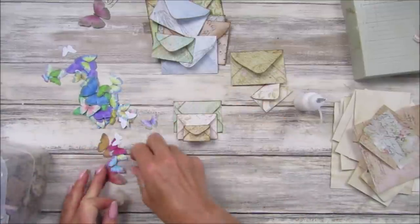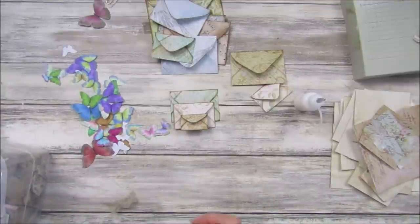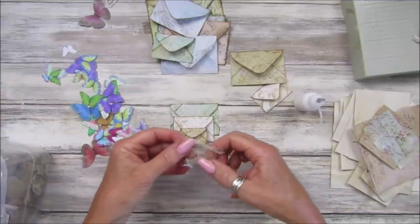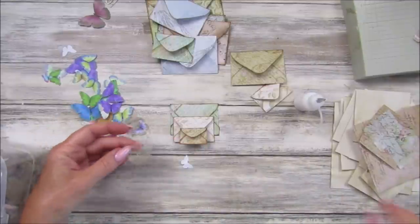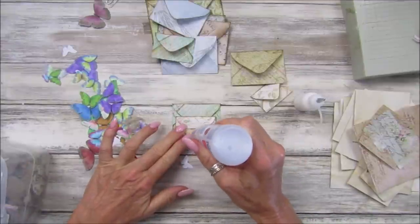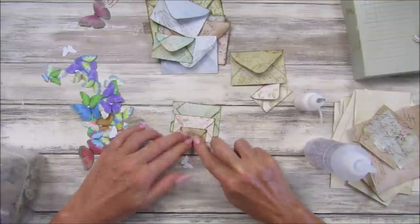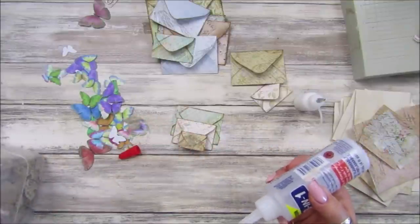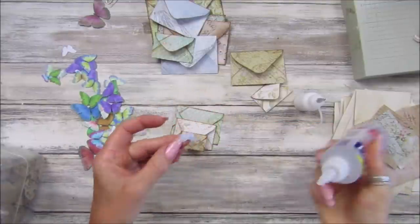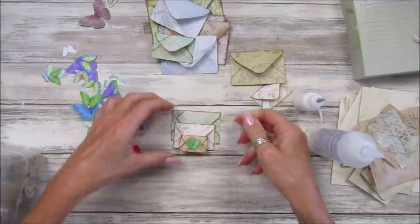I've got lots of butterflies but I need to make some more. I'm going to pop one on there like that as a little embellishment. Let's get some three-in-one glue and stick it just on the flap of the envelope - scrunch it up. You can use a little bit of lace, a little bit of ribbon or something on there - whatever you have. A little bit of glue and then that sticks on there like that, which is lovely.